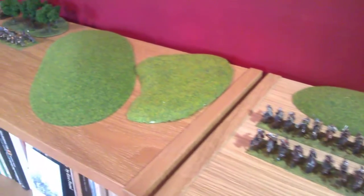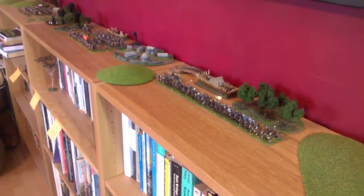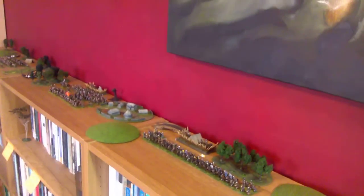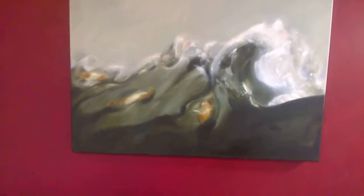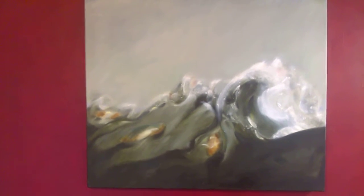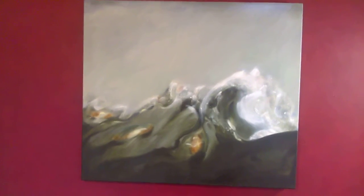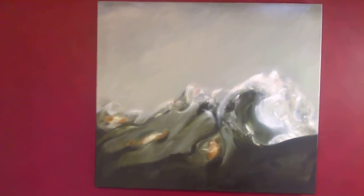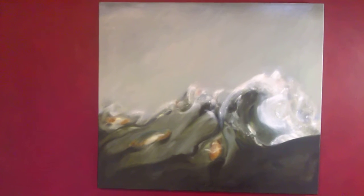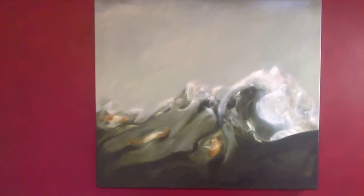Those are my 15mm armies — hope you enjoyed looking at them. At the end of the last video I showed, briefly, a painting by my daughter of a Viking ship in the moonlight, which she gave me for Father's Day when she was about 10. And this is a painting by me, sort of appropriately over the Vikings. It's called Adrift — or At Sea, something like that. Thanks for watching.